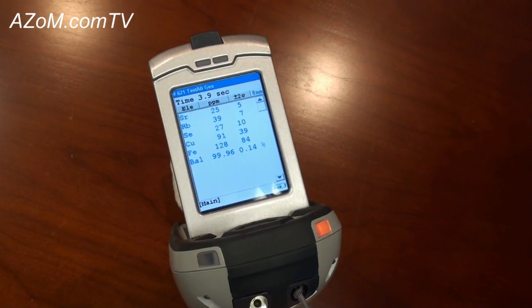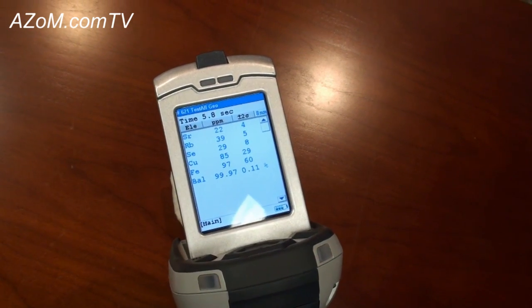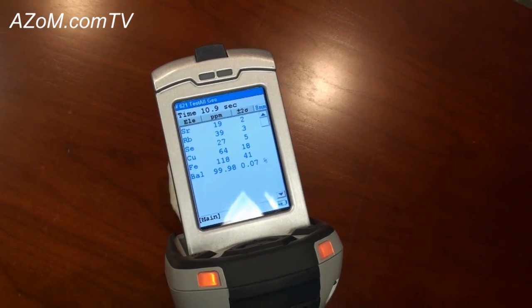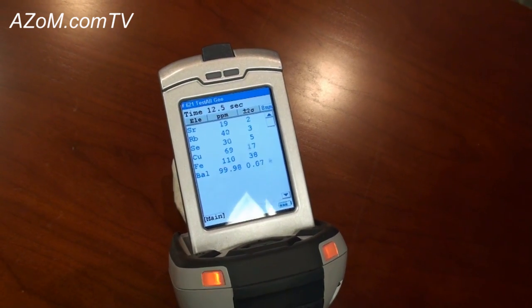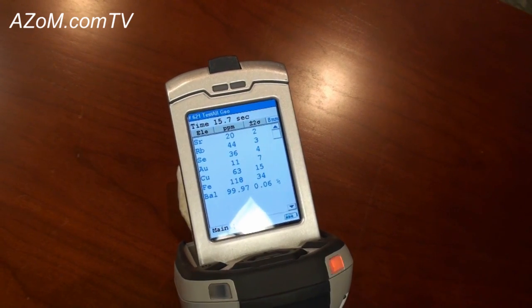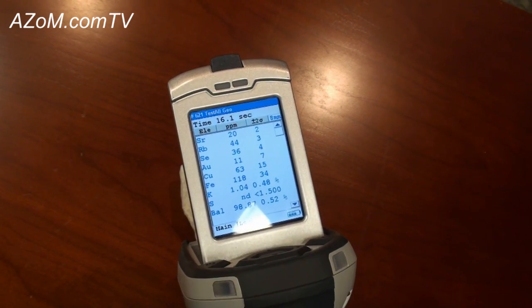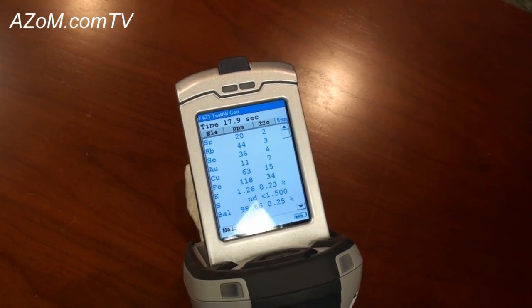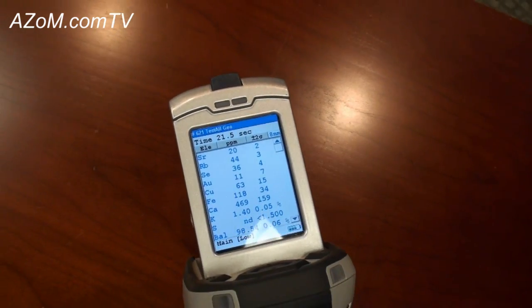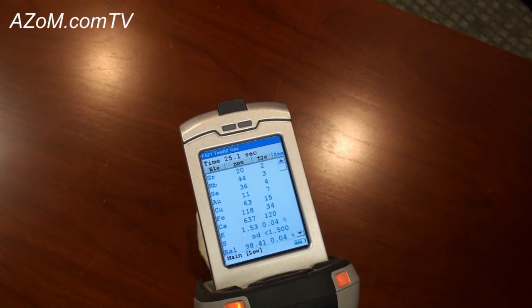TestAll Geo automatically applies the correct measurement algorithm for elements both at low concentrations as well as elements at high concentrations. The benefit of this is that in the past, users used to have to take two measurements, combining those results offline. With TestAll Geo, introduced over the summer, they can now run that same sample in a single measurement.